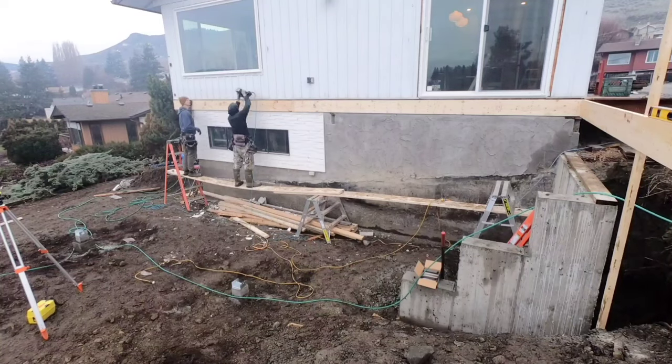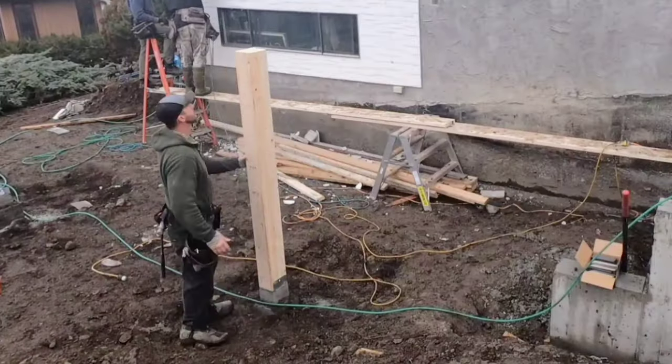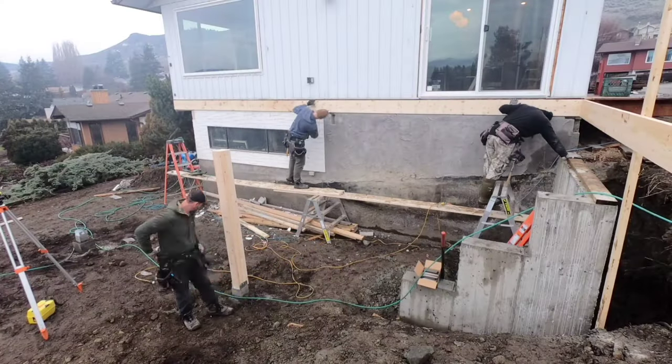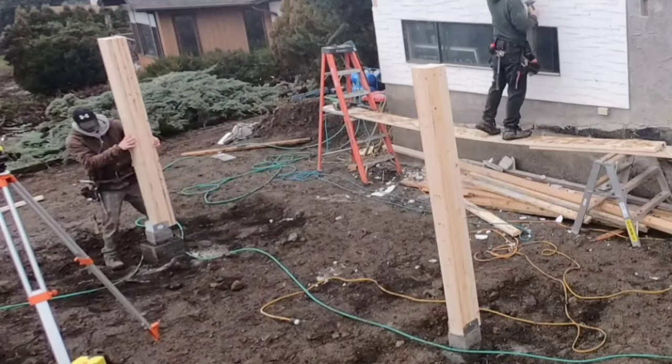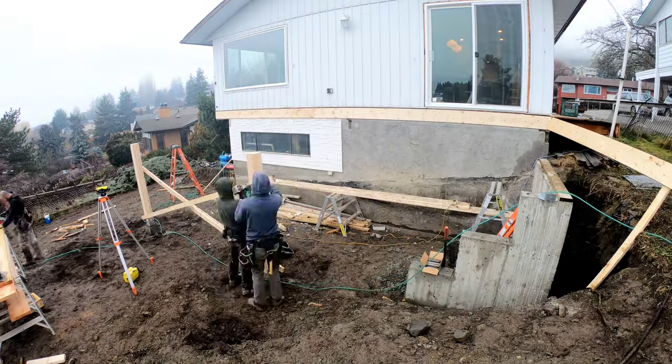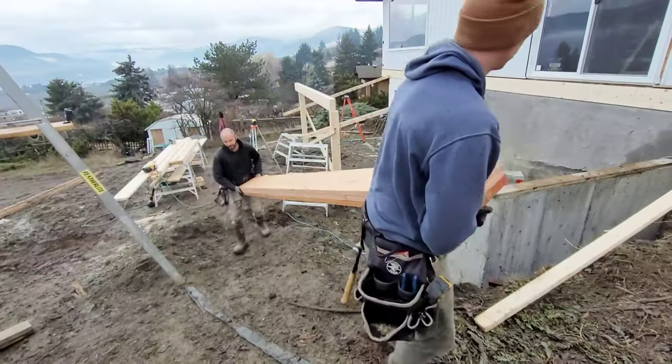So with that ledger, we like to put about five nails every 16 inches. And just installing posts, measuring from the house exactly — in this case, 10 feet — bracing those posts, level it up each way, and installing the beams.